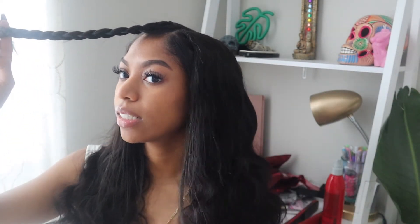This hair is body wave, but I want to straighten it, so I'm going to go ahead and straighten it really quick.